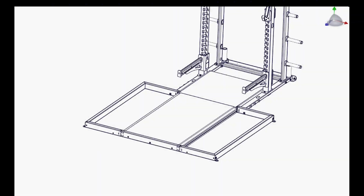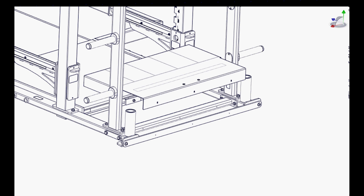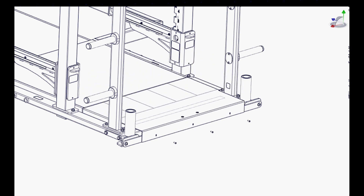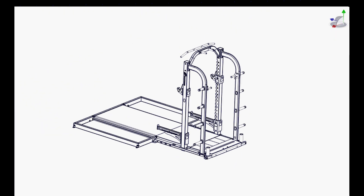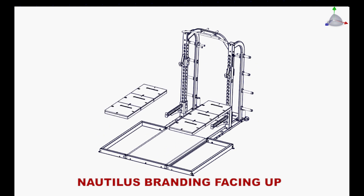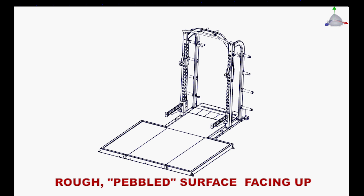Step 11: Install the spotter platform using three quarter twenty by three quarter inch Torx pan head type F black fasteners. Step 12: Insert the six absorption pads with the Nautilus branding facing upwards into the platform enclosures. Then insert the two rubber mat wings with the rough pebbled surface facing upwards into the platform enclosures.